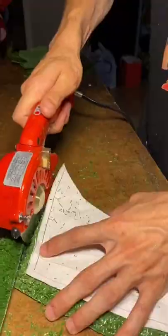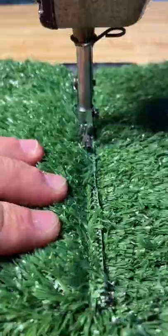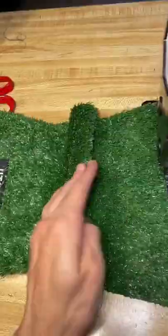Back when I started my brand, I bought this turf to do all my photo shoots on, but I haven't used it in like two years. I brought it to LA and I was like, damn, that was a waste.